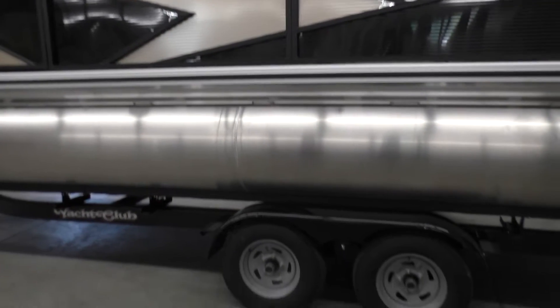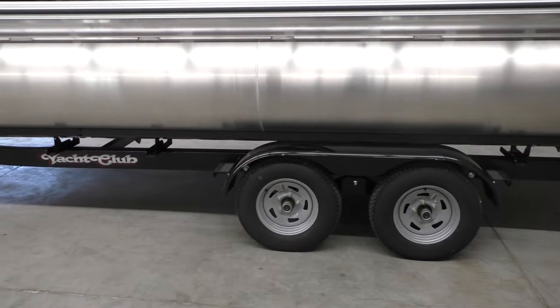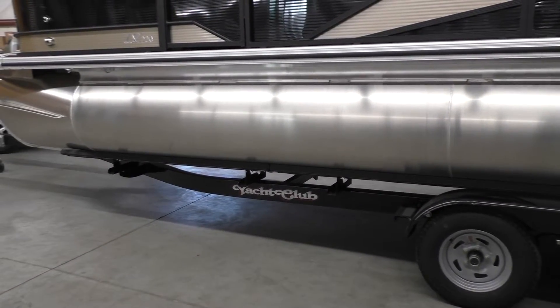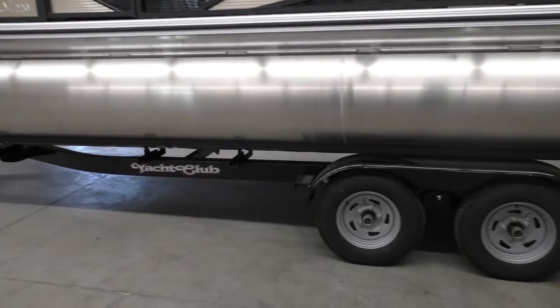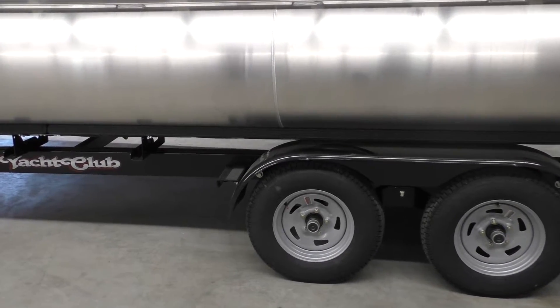Staying back here at the rear, it's going to come with a Yacht Club tandem axle trailer with brakes. We try and put good trailers under these for customers who want to take road trips and go to different lakes. It loads really well and has bigger-size wheels, so if you're on the interstate you can certainly do that.